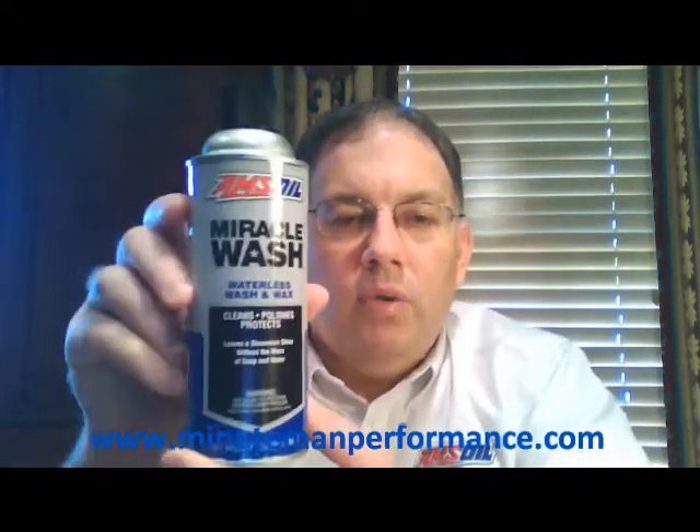Hello YouTube and welcome to Synthetic Oil Info. My name is Tom Brown and in this video I want to talk about Amsoil's Miracle Wash.